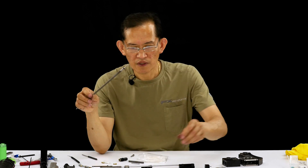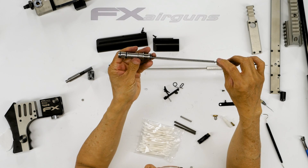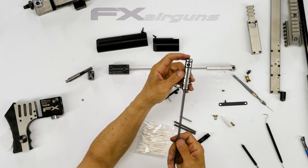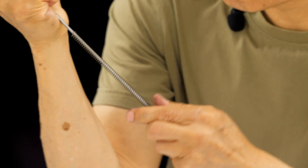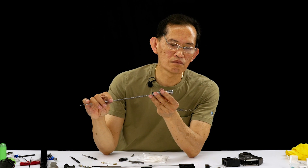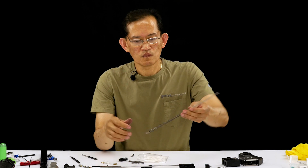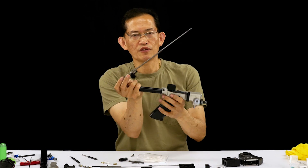Now we're going to seat this valve housing. Make sure it goes all the way in — you'll see the end of the rod. Make sure nothing is binding. Now it is sitting correctly. This is ready to go into the reg.